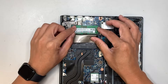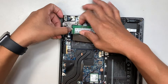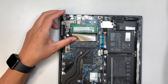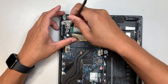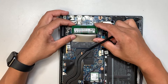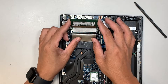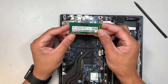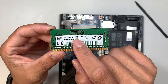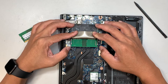When you push the clippers away from each other, the RAM pops up at a 45-degree angle and you can just slide it away from your body. That's how you remove it. This is the 8 GB RAM, PC4-3200.